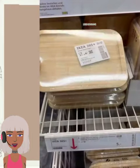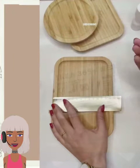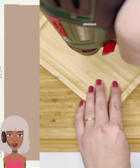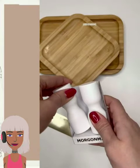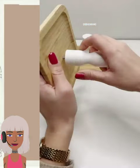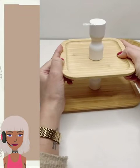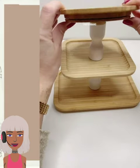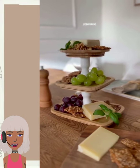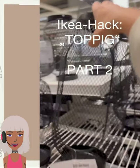Then we have this Ikea tiered tray — I absolutely love this idea. She uses the wooden trays and stacks them together. I love this idea, and this project in particular looks so expensive and high-end. She could have also spray painted all three pieces to make them go a little more together.